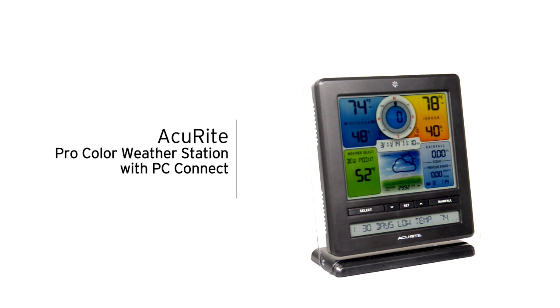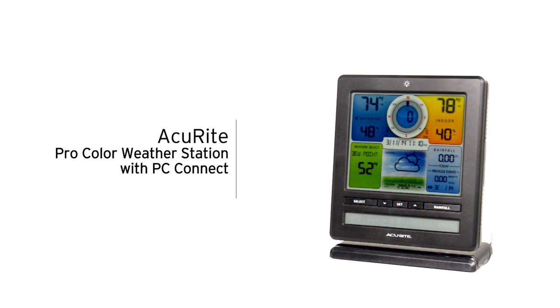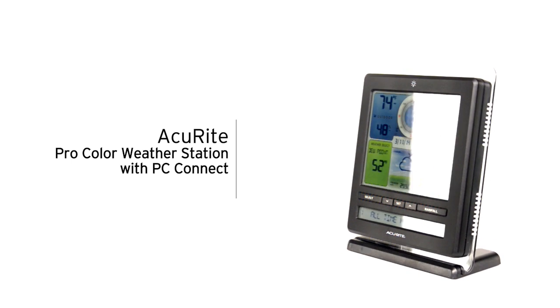Accurite's professional digital weather station with PC Connect acts as your virtual weather station, allowing you to remotely monitor your weather from nearly anywhere on the planet.